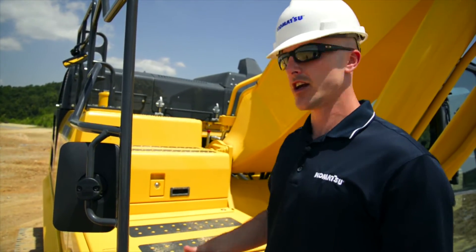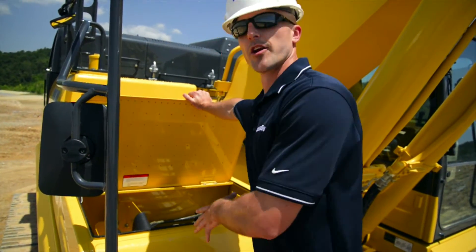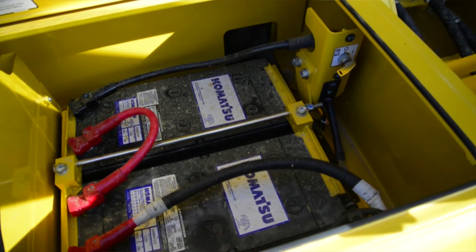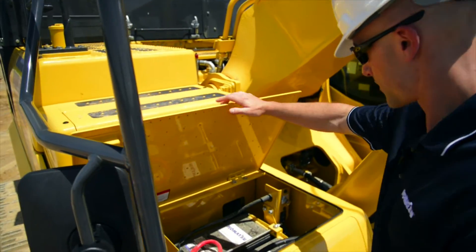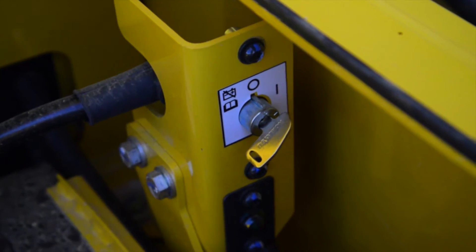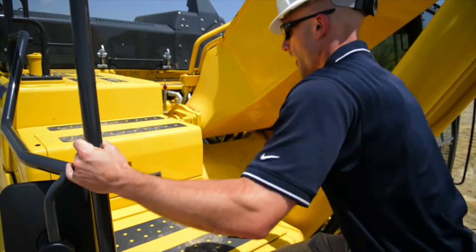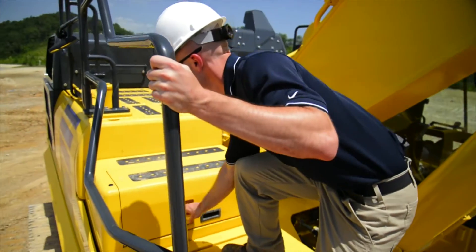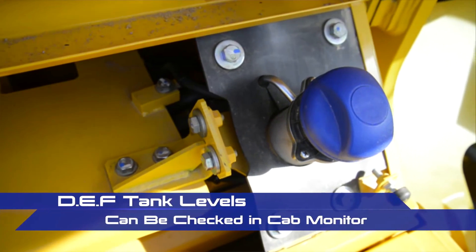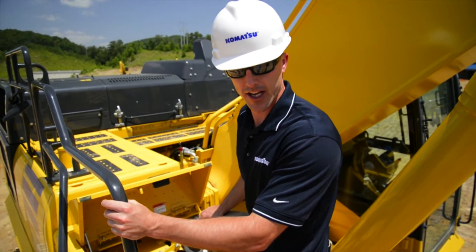Now that we've accessed the machine, the first thing we're going to do is open up the first step. Take a look at our batteries and just make sure that we don't have any loose connections or any corrosion or anything that might be going wrong. This is also the location of our main battery disconnect switch. Moving our way up to the machine, we're going to have the location of your DEF tank fill spot, which you can tell because of the blue cap.